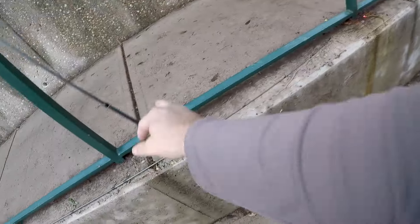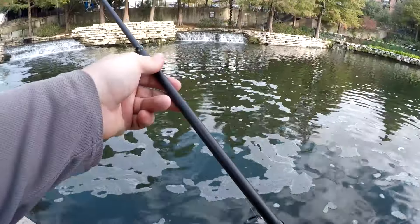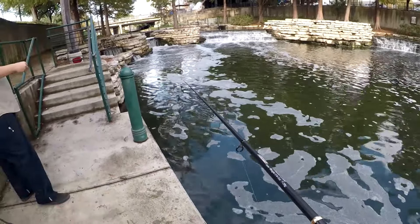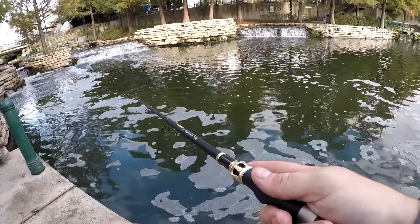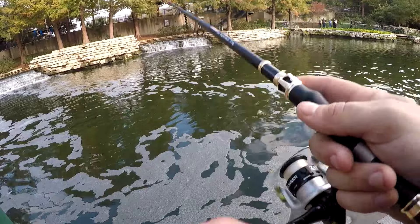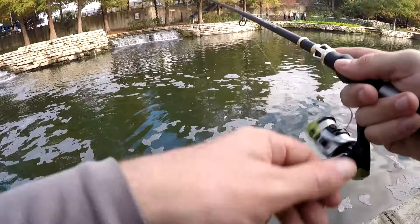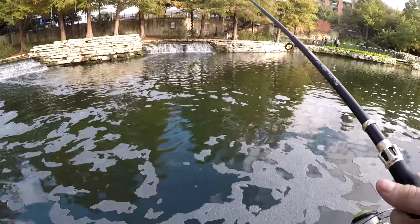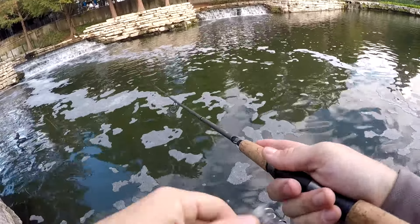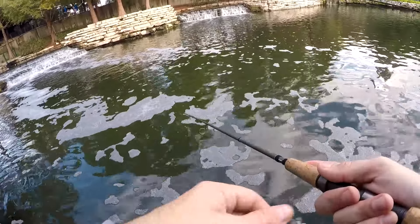There's a chair up there — you throw it, it hits the chair and bounces back. Highly invasive, can't throw those back. Oh, there's one chasing it! He's got it — is he hooked? He wasn't hooked. They're definitely active today. A little break in the weather — yep, they're active.